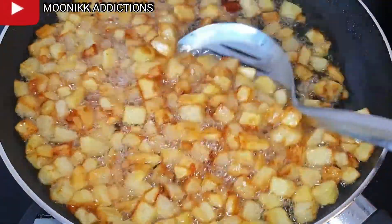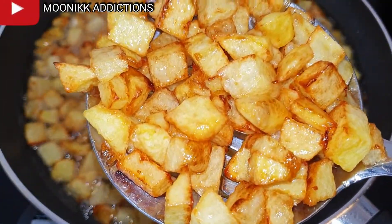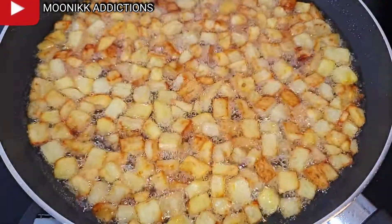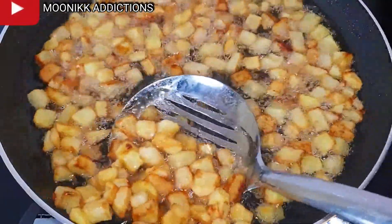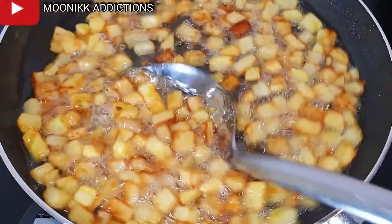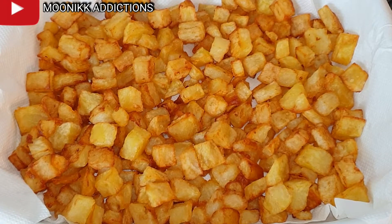Now it's golden brown. I remove it from the oil, spread some paper on the tray, then place the fried potatoes on the tray so it can dry out the oil. You see how beautiful it looks — it looks like Nigerian chin chin, and it tastes nice too.